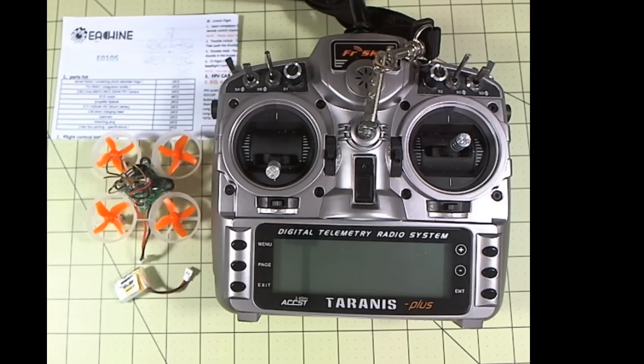We're going to have three steps: one, setting up the Tyrannus; two, binding; and three, doing a couple extra steps in CleanFlight.